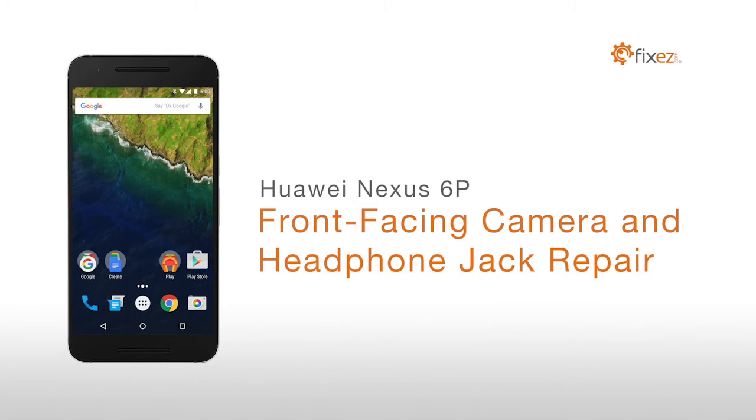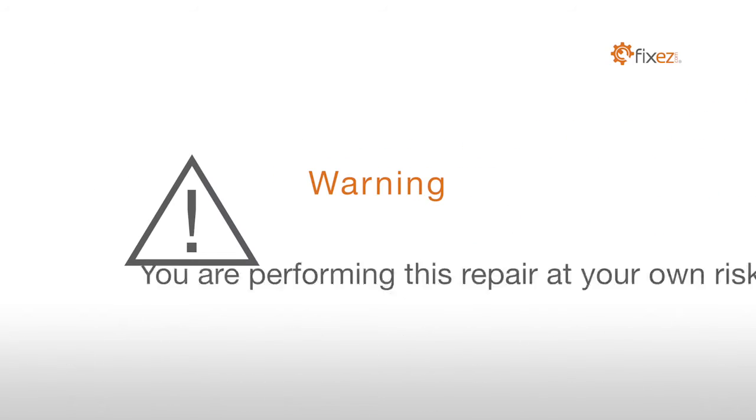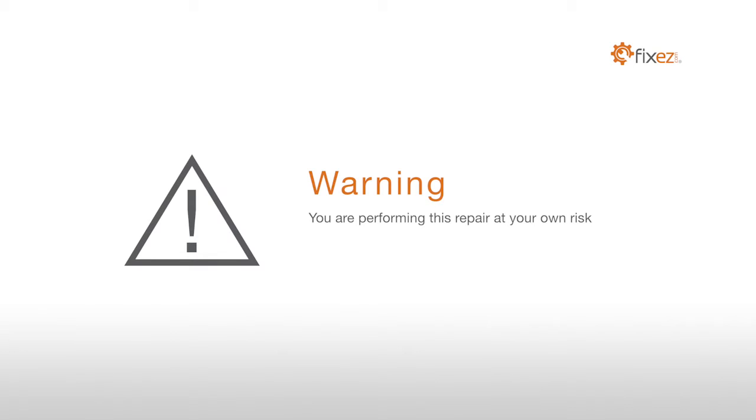Nexus 6P Front Facing Camera and Headphone Jack Repair. Warning! You are performing this repair at your own risk. We claim no responsibility for any damages that might occur.